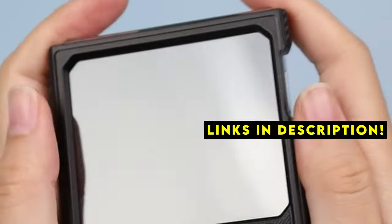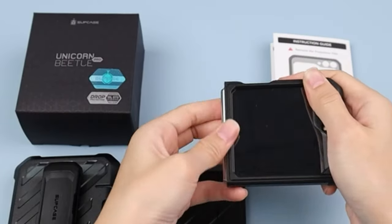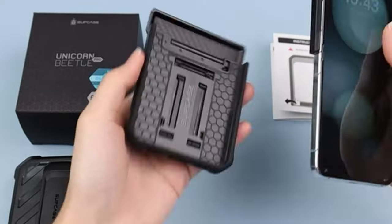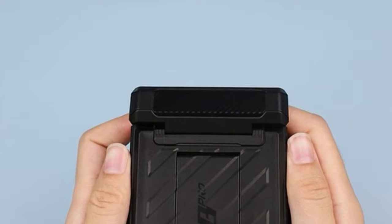A case with a built-in screen protector offers essential safeguards against scratches, drops, and everyday wear and tear. This guide explores 5 top-rated options, each providing unique benefits to keep your device safe and stylish.